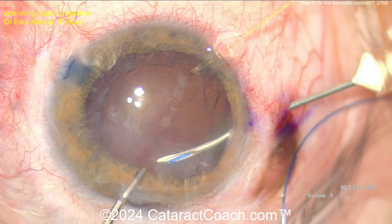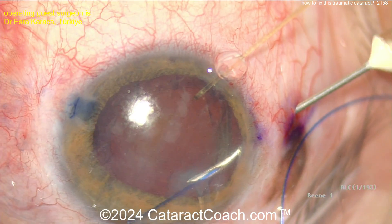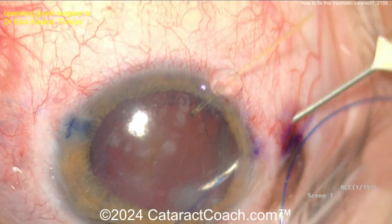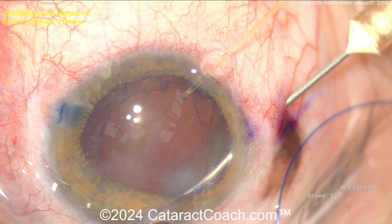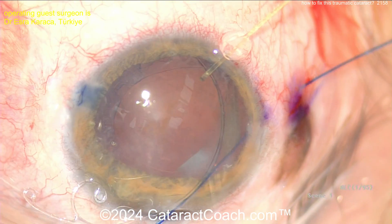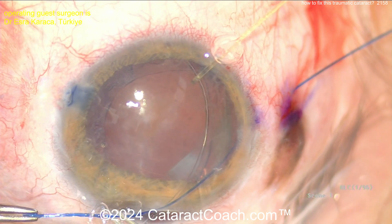That's going to go through the eyelet of a Cionni ring. So let's pull that through — there it is. You can probably get the needle out of the eye now. So now you've got a suture here, putting it through the eyelet of the Cionni ring.